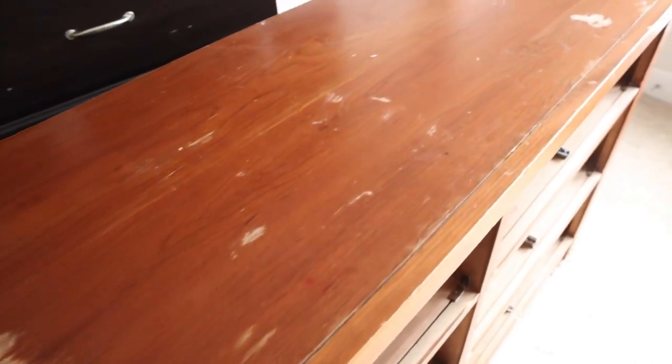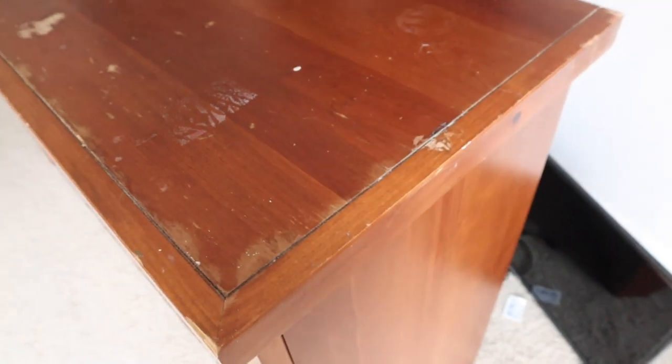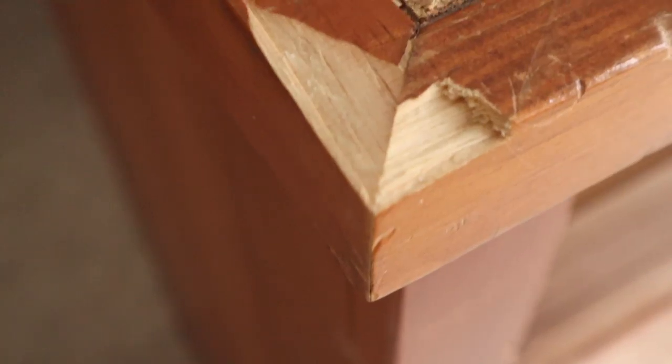As you can see, this top is very badly damaged — there are pieces missing, chips, stains, and all sorts of things. There's even gum underneath. My first thought was to remove the top and get a new piece of wood cut, but then the coronavirus situation happened, so I changed my plan and decided to just redo and paint the existing top instead.